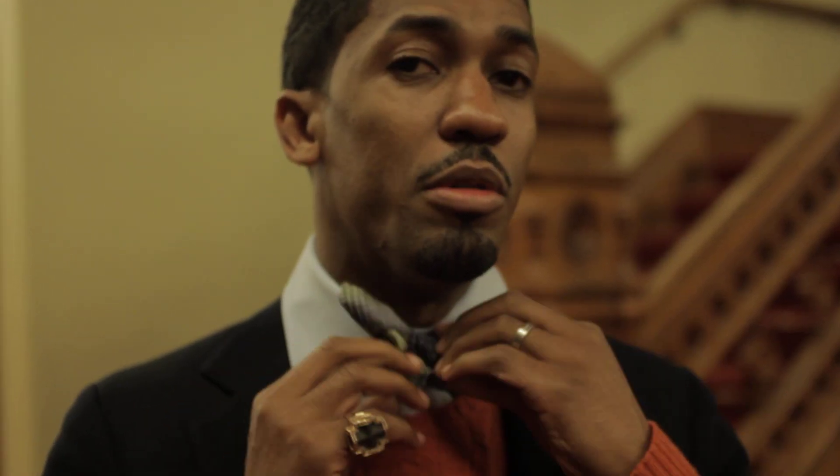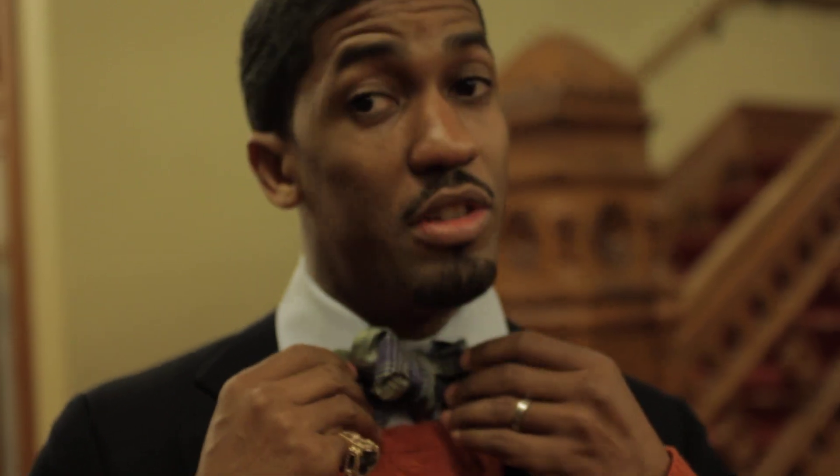Bat wing. This is called a bat wing — bat bow tie. The ones that are just kind of flat on the end, those are obviously not bat wing. That's called a butterfly. This is a bat wing.